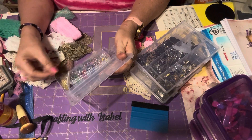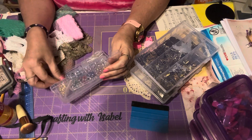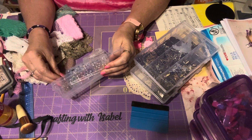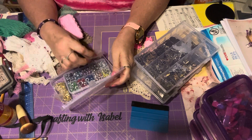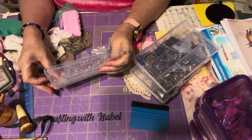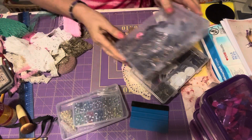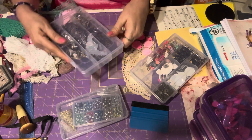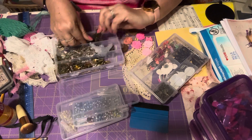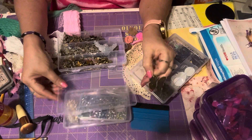Or silver — I don't know, I might use gold, so I pulled them out to use. I'll have to use those because I don't see gold. So I took this out. I took some of my metal pieces out; I think I'm gonna use this beautiful butterfly right there.